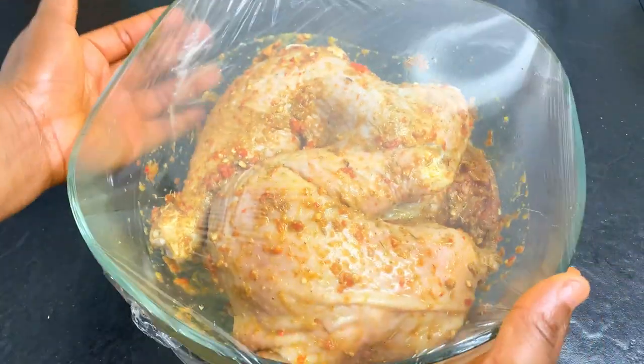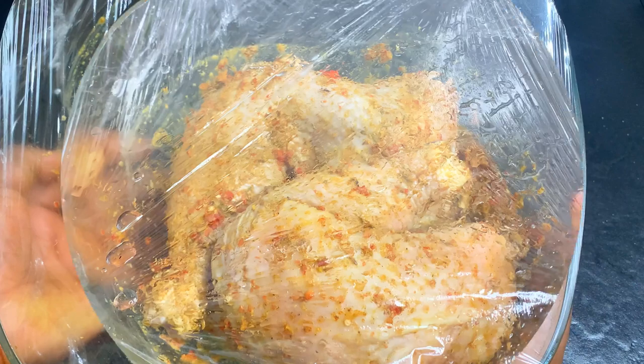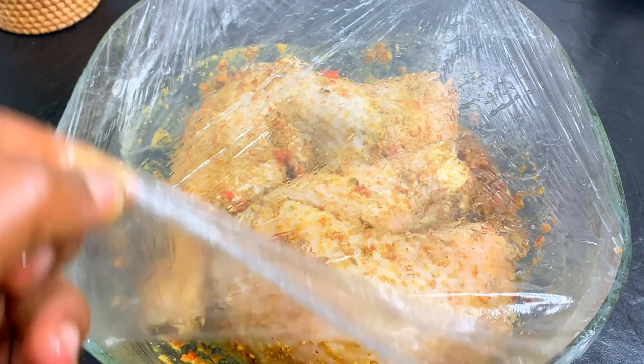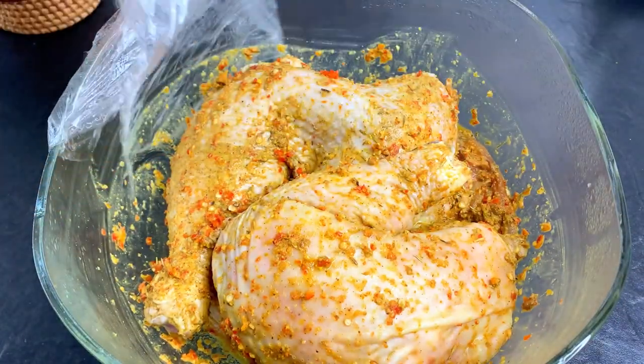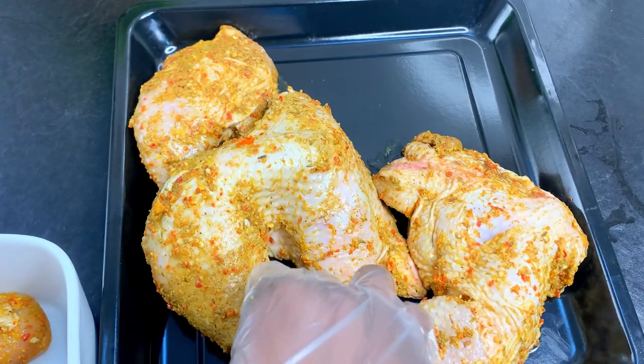Now our chicken is ready. We're going to cover it with cling film and set it aside for at least three to six hours, or even overnight. I left mine overnight in the fridge. Now the chicken is ready to go into the oven.